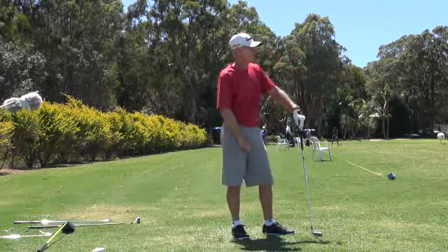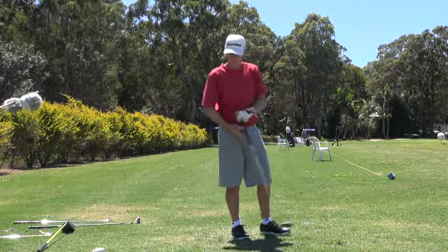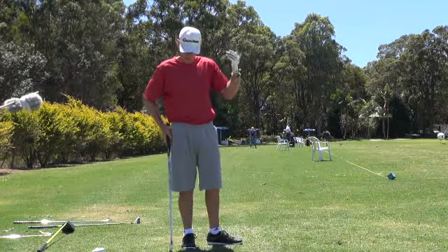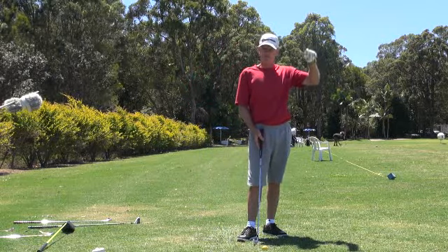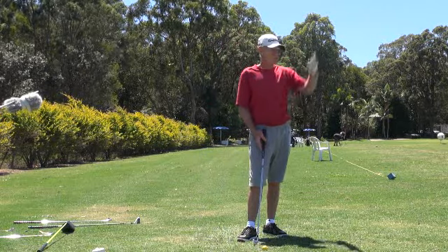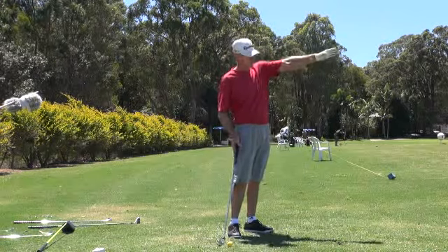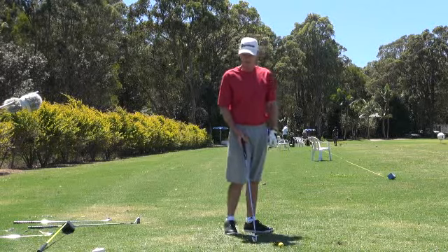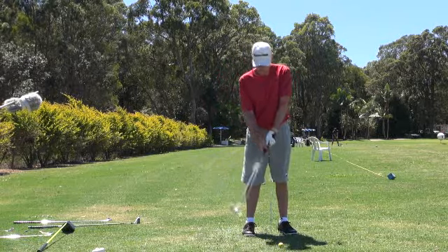And this one might do the same. The wind's coming across really hard and into us, so I can't be opening the face and hitting a cut — otherwise the ball would scream off to the right. It just goes dead straight and the wind just takes it to the target. I aim at about 5 yards left of the target and let it just come back on the wind. Dead centre hits guys.